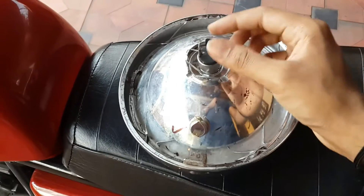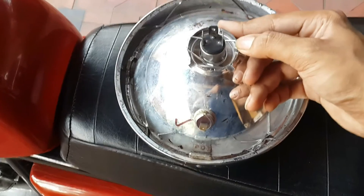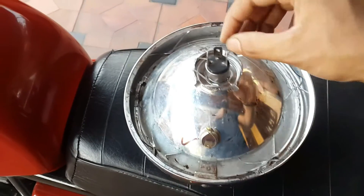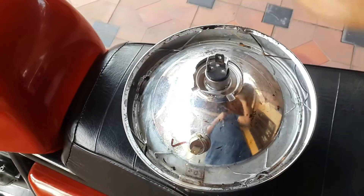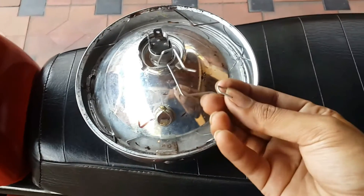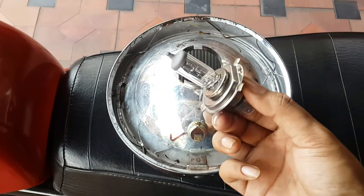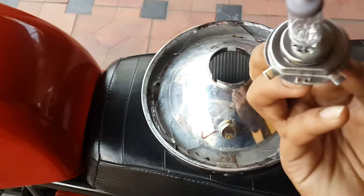Then remove this clip which holds the bulb — you just have to press it in and move it up. Keep this safe because it's very small and very easy to lose.